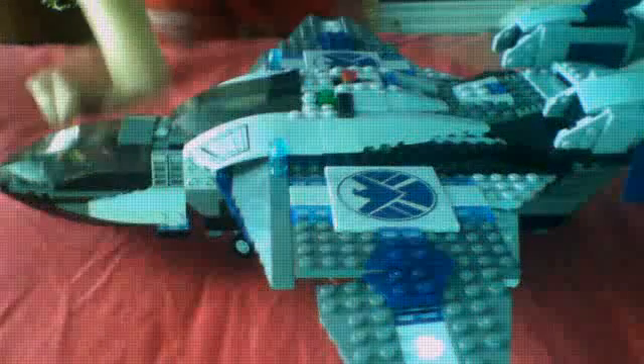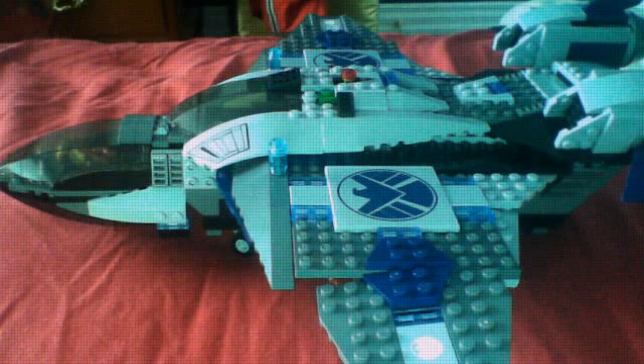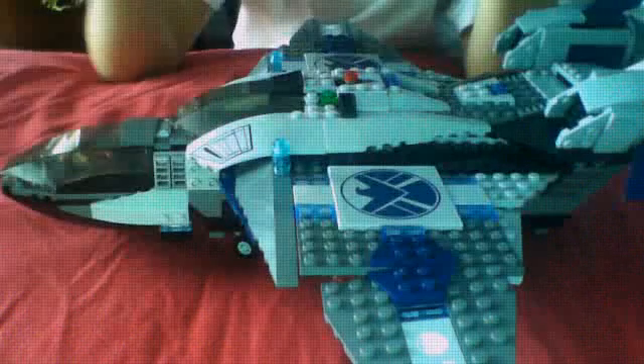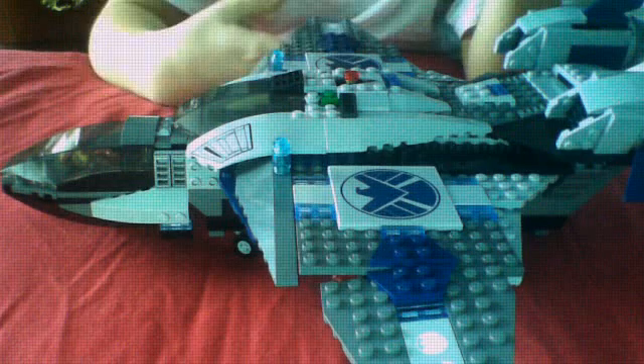Hey guys, it's Lego Rules here. I haven't been uploading videos at all for a long time, so I'm going to try to start again. My first video to start off again is of the Lego Marvel Super Heroes Avengers Queen Jet Aerial Battle.